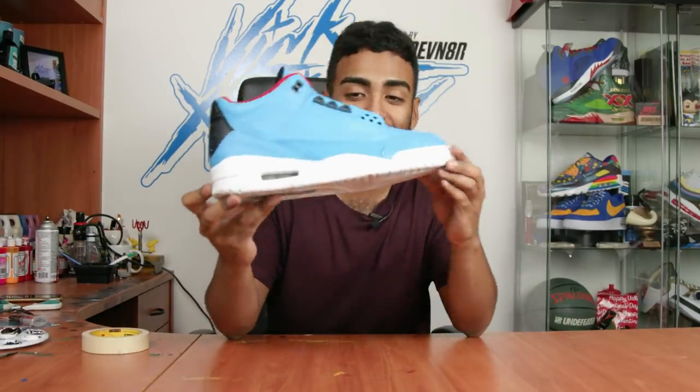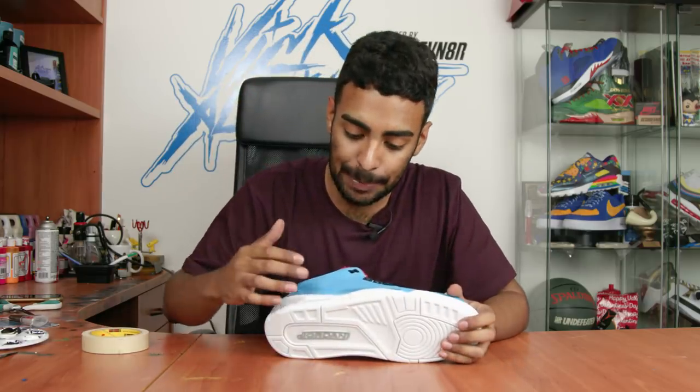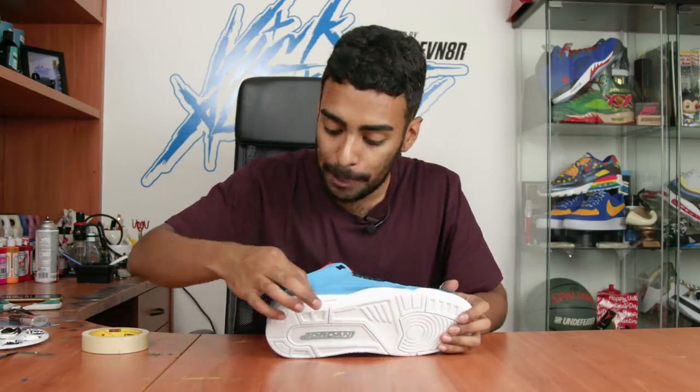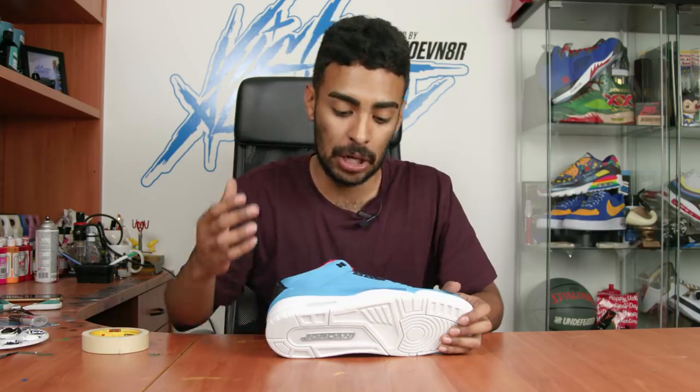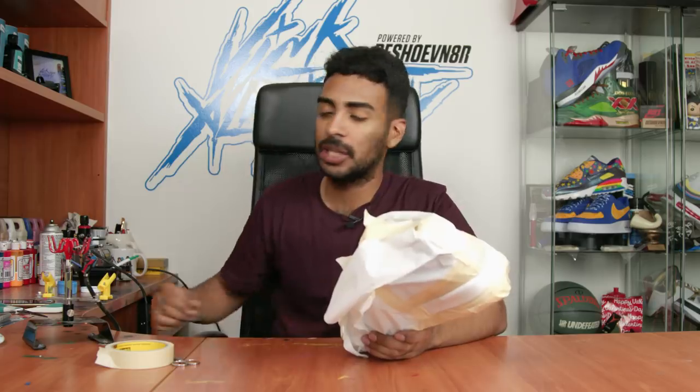The shoe looks pretty clean as is but it's not quite a Cactus Jack yet. We're gonna tape up around the top portion of the midsoles so we can spray it using the same blue we used on the uppers - it might be a little darker though since I added a little bit more blue so it doesn't blend in with the uppers. Shoes are taped up, airbrush ready, let's spray the paint.